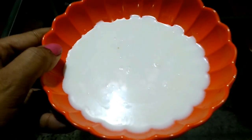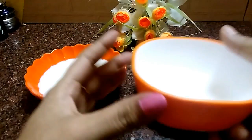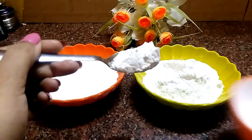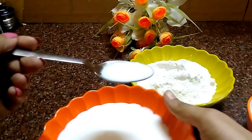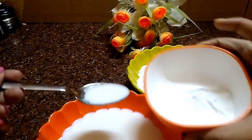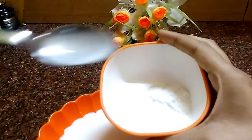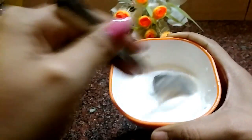Let's start preparing our scrub. I've taken a clean bowl and I'll add two teaspoons of rice flour to it, then add six teaspoons of cold raw milk. If it becomes very thick you can add more milk. Mix the two components nicely and our scrub is ready.